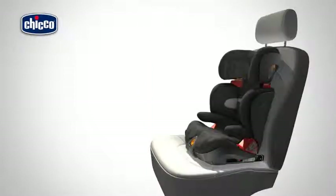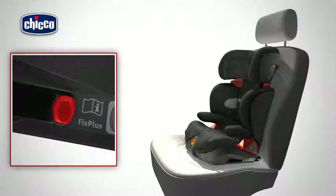To release the rigid clasps, pull the two red buttons towards you and release the clasps from the corresponding ISOFIX anchor points on the car seat so that the indicator is completely red.